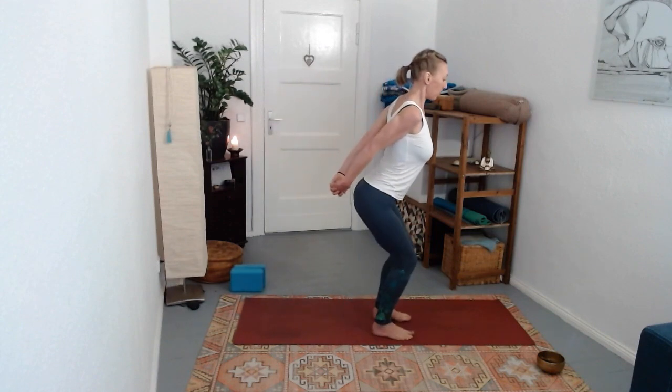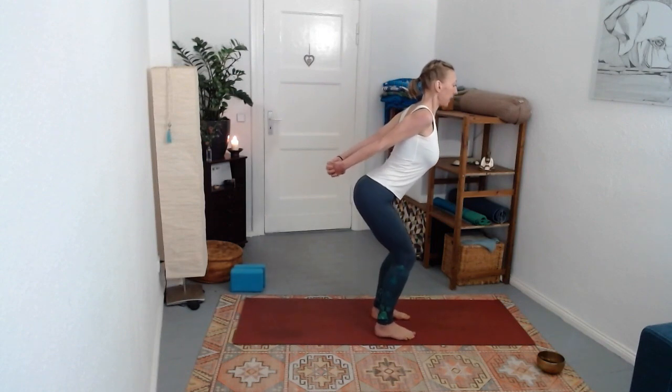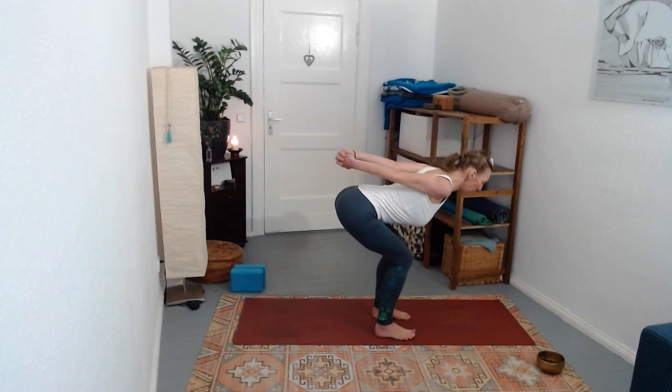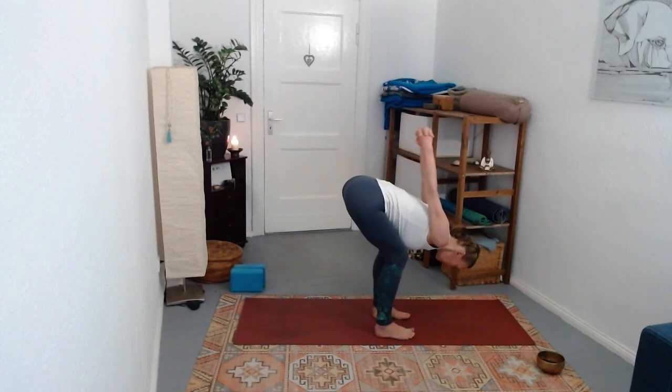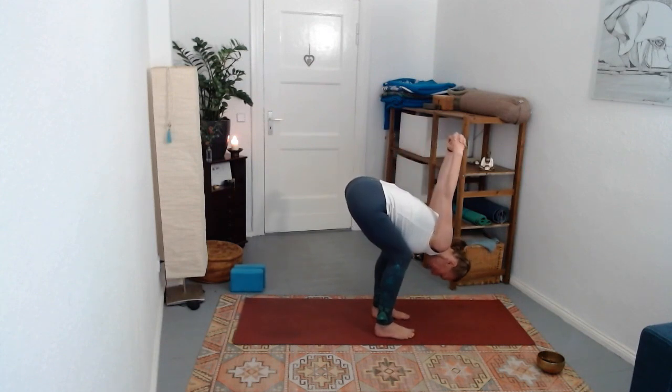Press onto the feet and begin to draw the shoulders forward, rotating the thumbs down and backwards. Interlock the hands behind your back, reach the knuckles away, a little bit of a back bend even here. As you exhale, begin to come into a forward fold. If it's uncomfortable to interlock the hands, you can just rest them on your lower back keeping your knees bent.